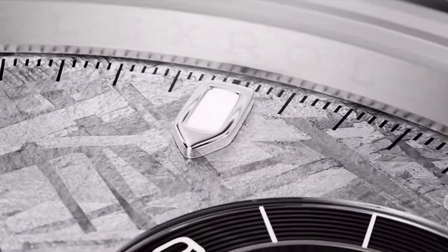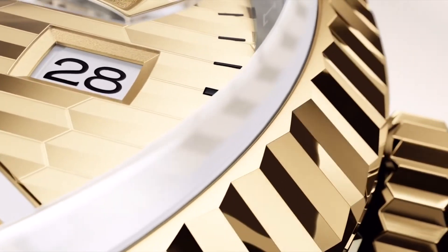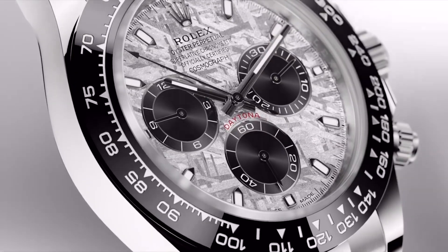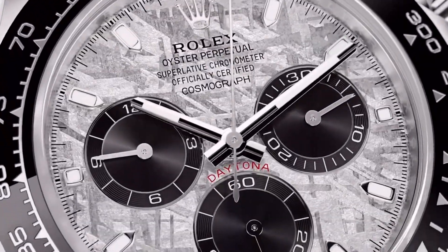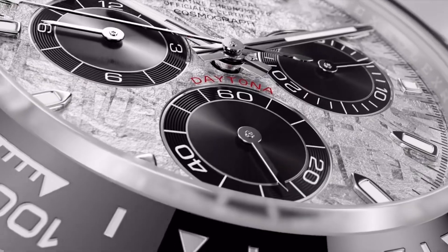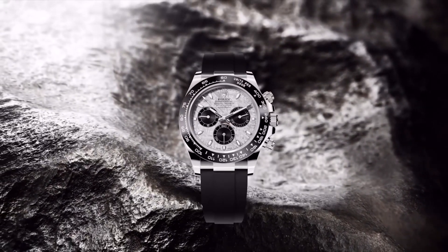Rolex have just announced the arrival of a whole range of new timepieces, but one which definitely catches the eye is the brand new meteorite dial Daytona. Rolex have executed this one brilliantly and it is a stunner of a watch, but what has changed from the previous model? In this video, I will be reviewing this Daytona and telling you what's new with the model.